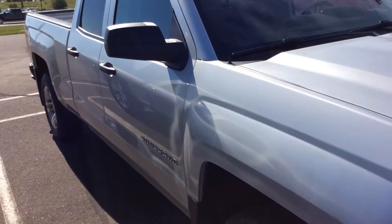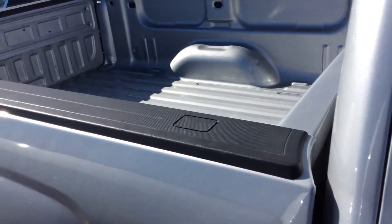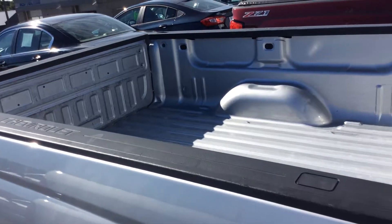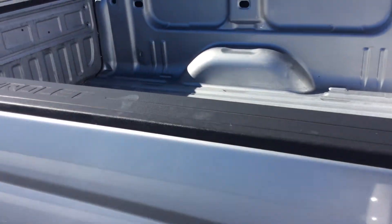Taking a look at the side of the vehicle, you can see it does have the double cab there, and if you take a close look at the bed, you'll notice that it does have the standard bed rails all the way around to protect that side of the bed as we toss things in and out of the truck.